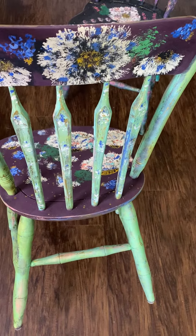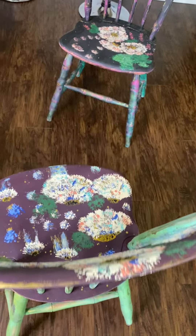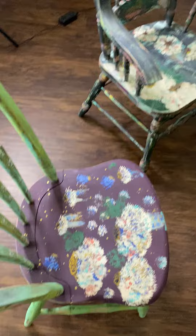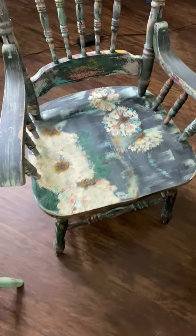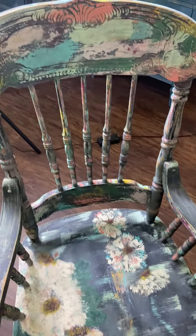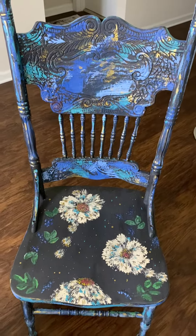This one I mixed Queen Bee and Old 57, which I learned from Renee. I love the color so much I decided to try it. This one seems to be the favorite.